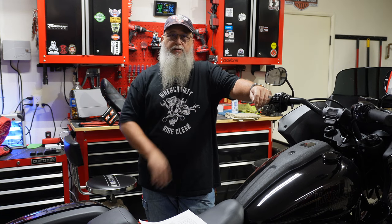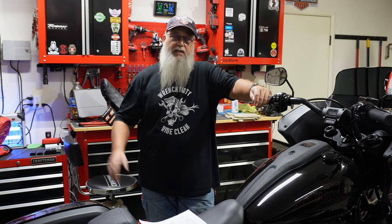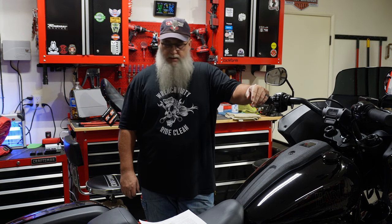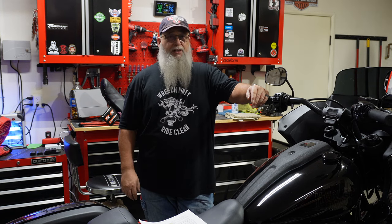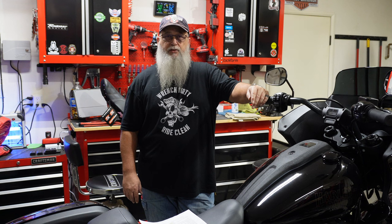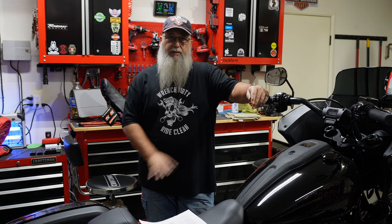I'll do before and after shots showing foot positions, then a test ride to see how different it feels. I also have a bar solution and a riser solution coming, so there's more stuff we're going to do to this bike. I'll get it jacked up, switch the camera to overhead, take a look at the parts that come in the kit, explain the different brake pedal styles, then get the bike lifted and start installation.